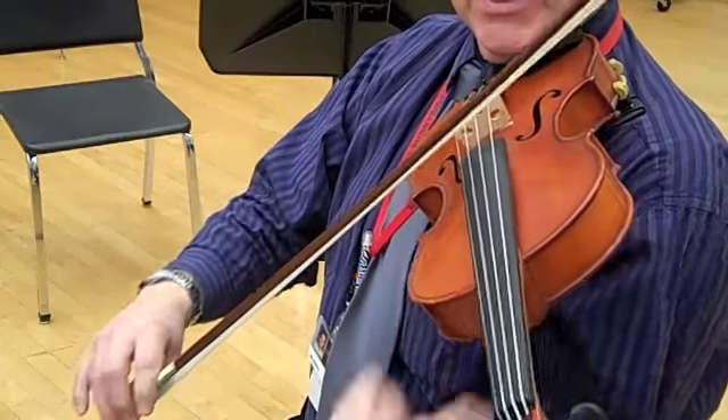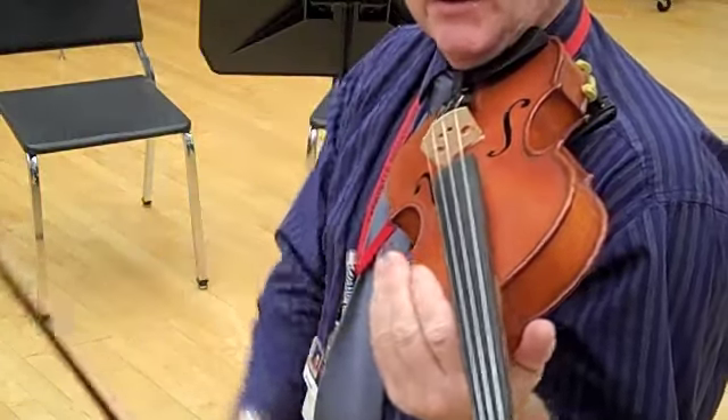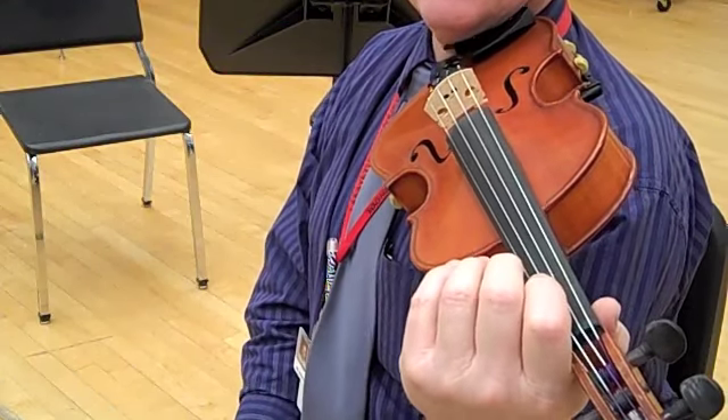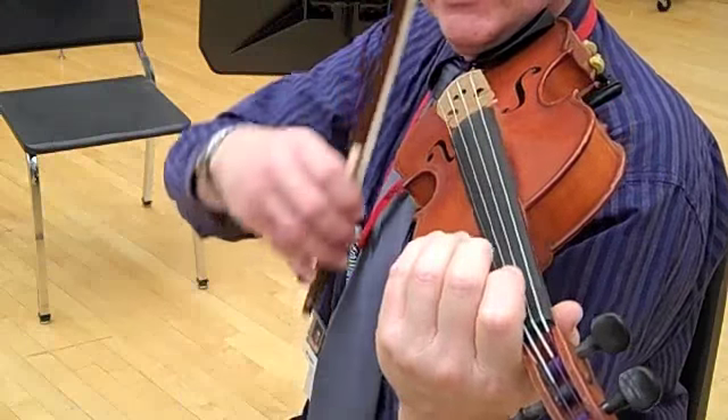Now square back to the beginning — that's the repeat. Now I'm going to fast forward up to the second ending. Actually I'm going to start at measure 25 and then go right into the second ending. Ready?